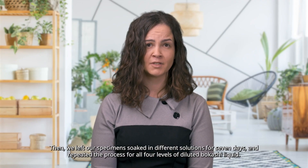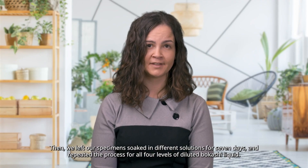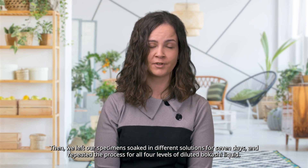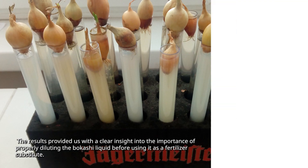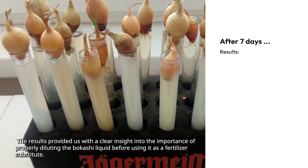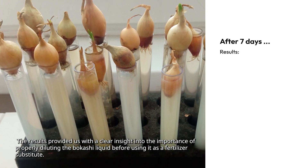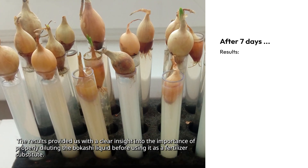Then we left our specimens to soak in different solutions for seven days and repeated the process for all four levels of diluted Bokashi liquid. The results provided us with a clear insight into the importance of properly diluting the Bokashi liquid before using it as a fertilizer substitute.